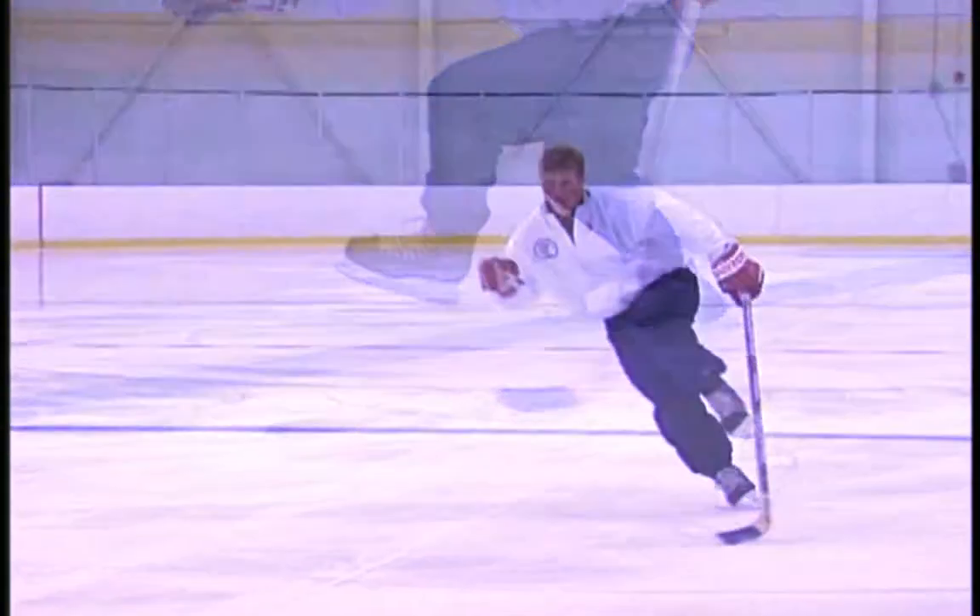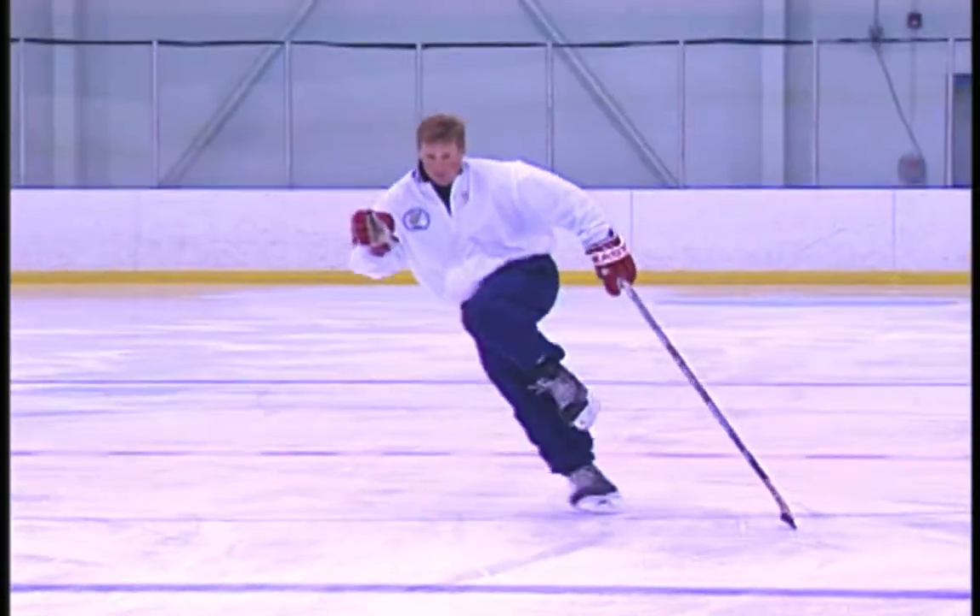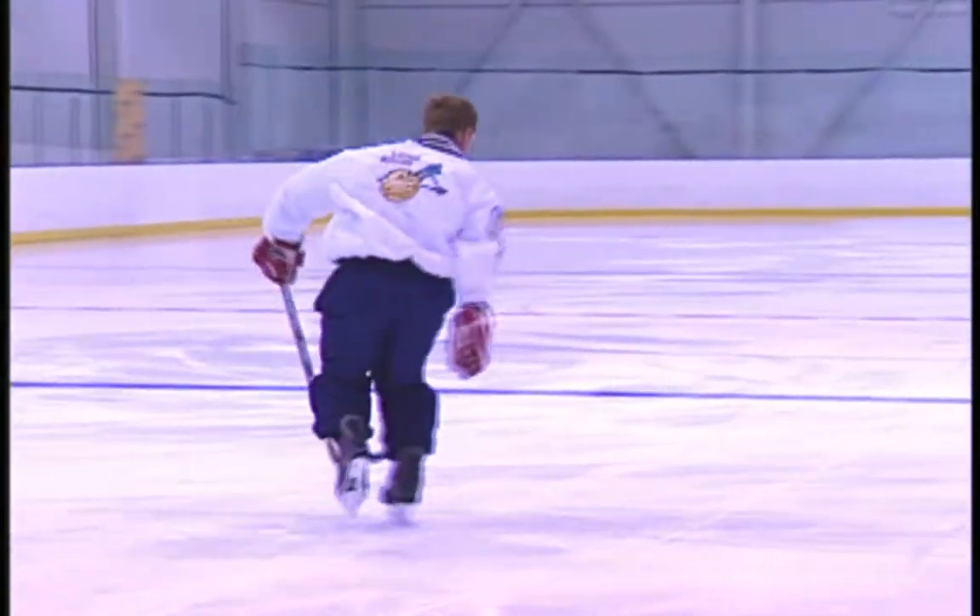To change back to the inside edge, release your weight, flip your ankle to the inside and bend your knee strongly. See how many times you can do this until you have to put the other skate down.